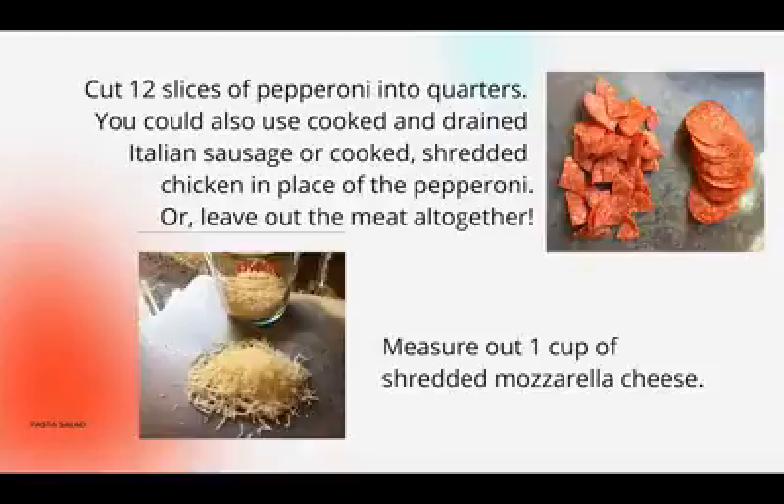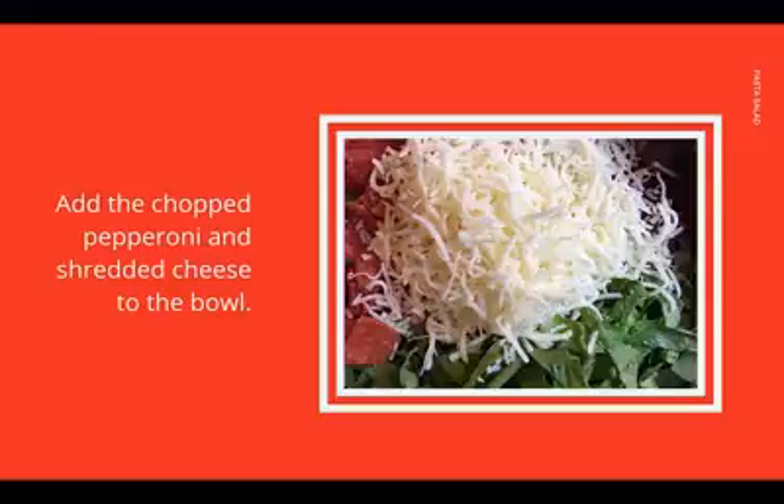Cut 12 slices of pepperoni into quarters. You can also use cooked and drained Italian sausage or cooked and shredded chicken in place of the pepperoni, or leave out the meat altogether. Measure out one cup of shredded mozzarella cheese. Add the chopped pepperoni or meat and the shredded cheese to the bowl.